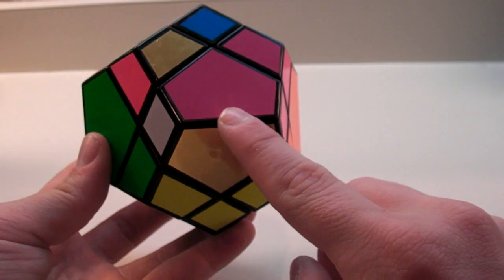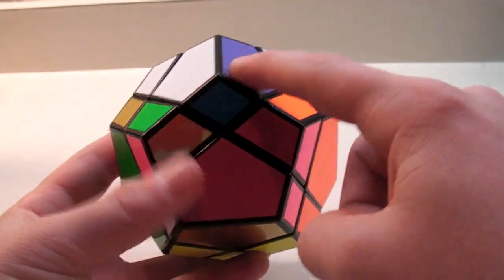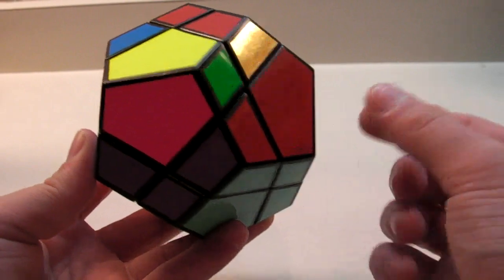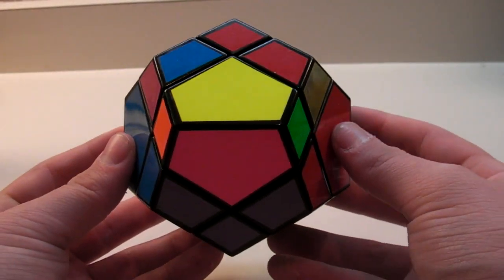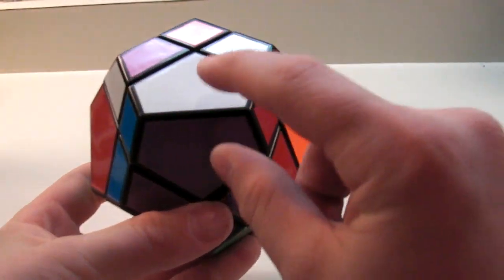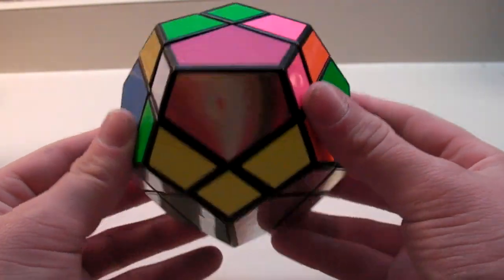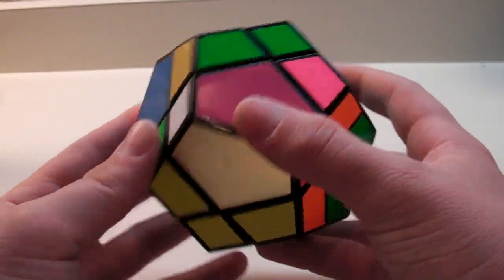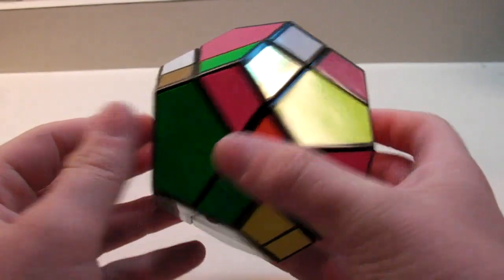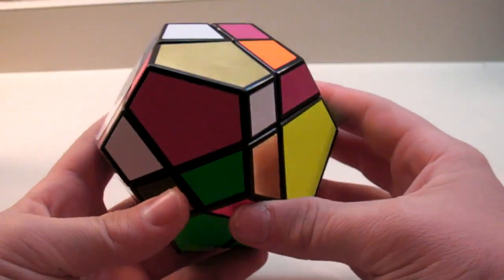Now we'll move on to step three, which is getting this center, this center, and this center in their correct spot. This will still use that first algorithm. First, find out where the top piece goes - this top piece has white and purple, so this piece needs to go down here. You do R' L R L' just once. This one will go into its correct spot, and these two that were solved are now flipped. Turn the cube 180 degrees so your first center is still on the bottom, and do the algorithm one more time. Now everything is back in its correct spot, and you can move on to the top corners.